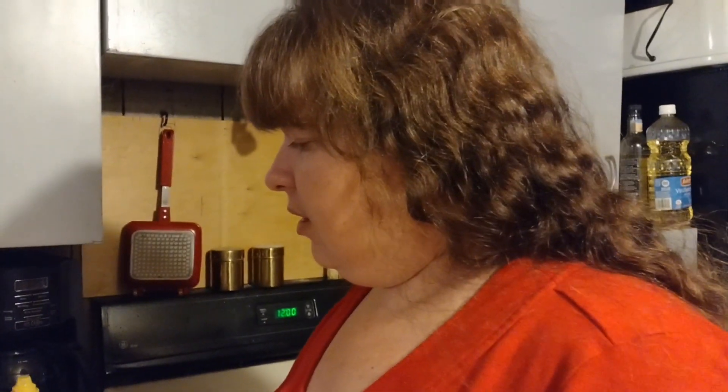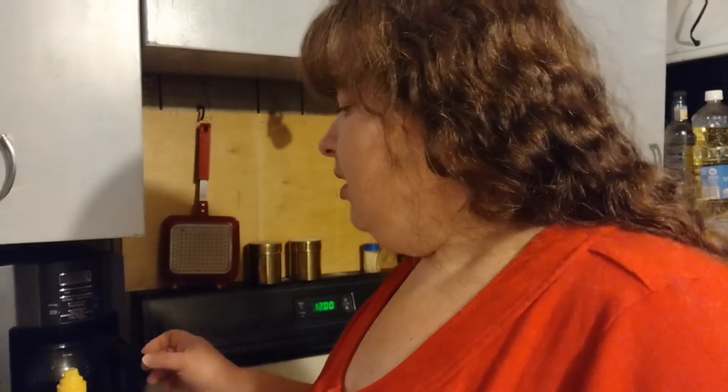Hi everybody. Today I'm going to make McDonald's sweet and sour sauce at home, supposedly. I haven't tried it yet, so you're trying with me. I'm having egg rolls with my supper tonight and I like sweet and sour sauce on them. A lot of times we use duck sauce, but ours is different — it's mostly just applesauce and soy sauce mixed together. But tonight I want sweet and sour sauce, and I really like McDonald's sweet and sour sauce, so we're going to try it.